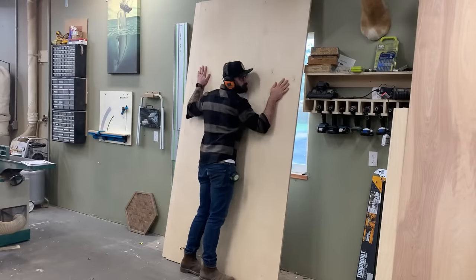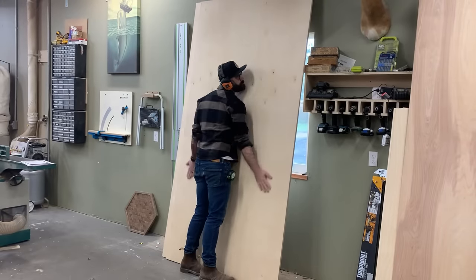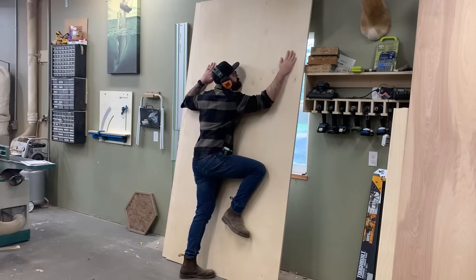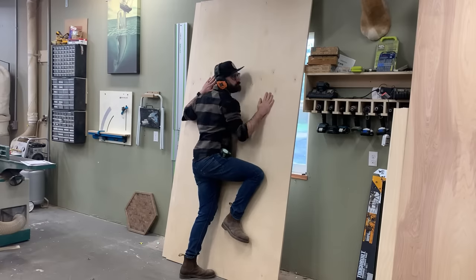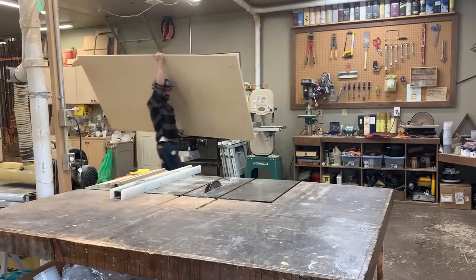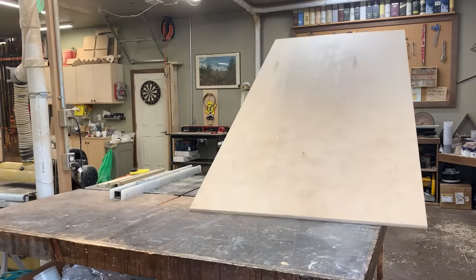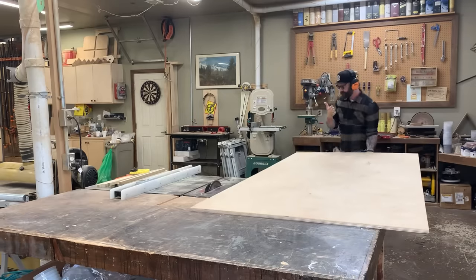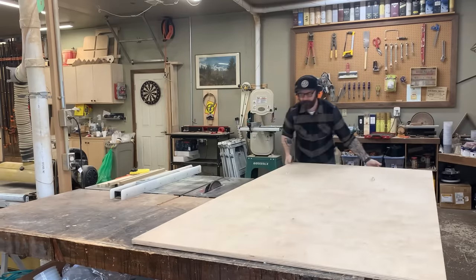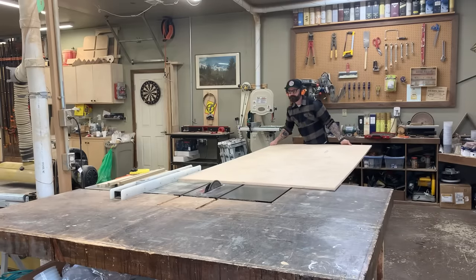With our cut sheet laid out, it's time to start cutting pieces. To make this cabinet, we're going to be using A1 birch plywood. The nice thing about cabinets is your width is typically very consistent, whether that be your side pieces or your cross brace pieces. So I set my table saw to that desired width — in this case 15 and a half inches — and I just start slicing up my plywood.